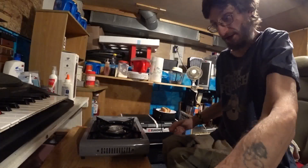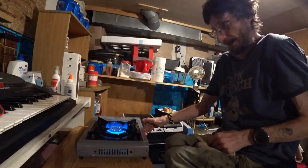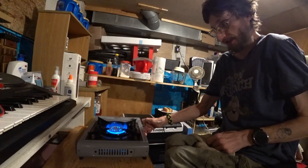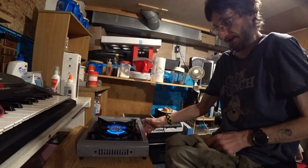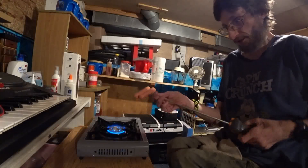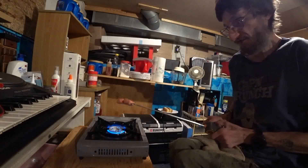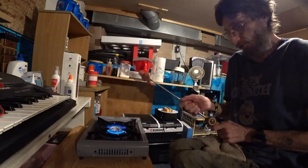First, we gotta light this thing up. And turn it on. We don't need it that hot. There we go. Now we can pull that out a little bit. I can sit here and roast my dogs.